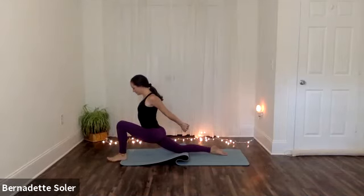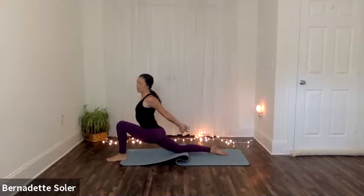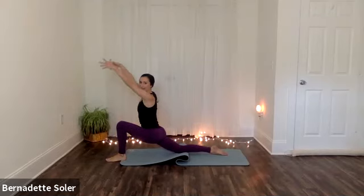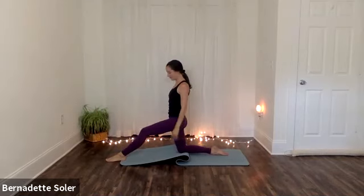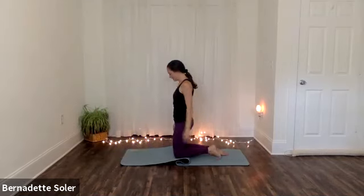One more breath here. Inhale — lifting your chest any amount more forward and up. You can always back up if this is getting too much for the hip. Pause after inhale, stretch. Stay to exhale, start to release your hands. And then inhale — take the arms back forward and up. And exhale, relax. Let's put your knees together, pause and rest, feel that right hip, feel your energy.